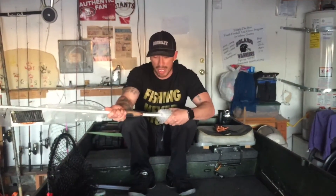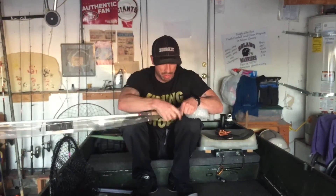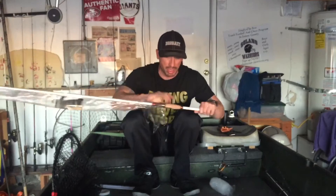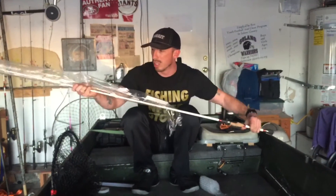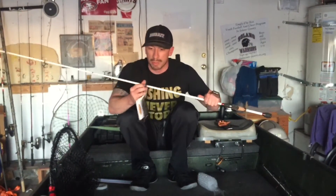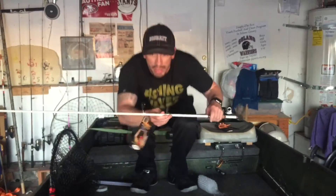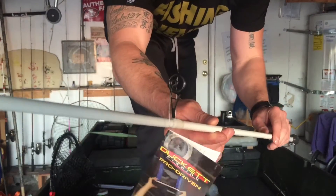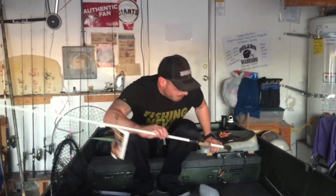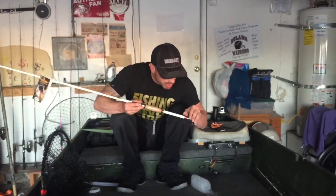So here's the Micro Magic Pro, because they don't have the original Micro Magics anymore. They changed the first guide — the line straightens right out at the first guide. If you guys can see that, there's a big eye, a little eye, and then all the rest are micro. And the bottom handle is not cork — it's a PVC rubber type material.